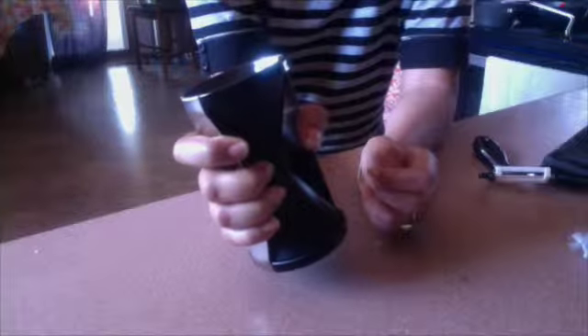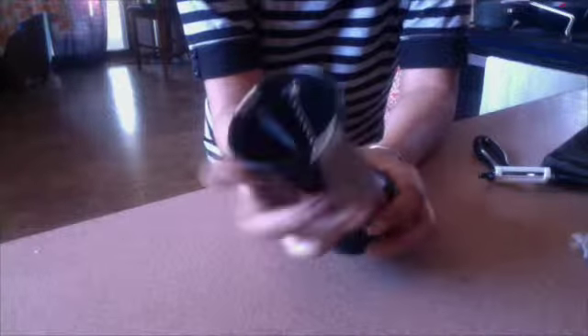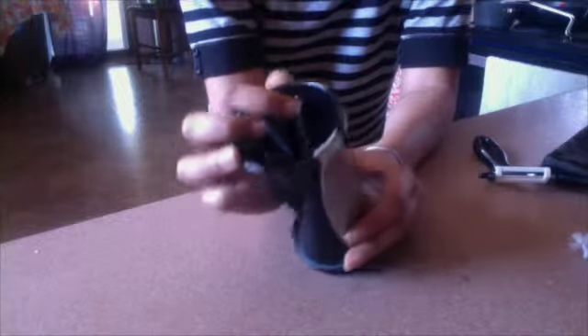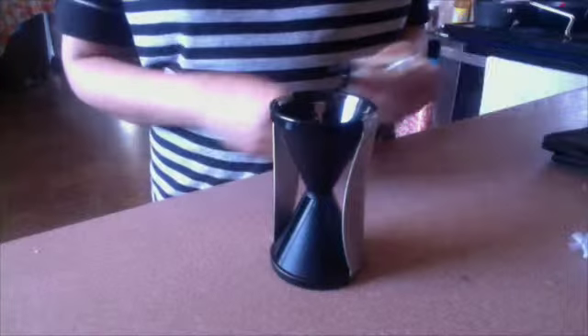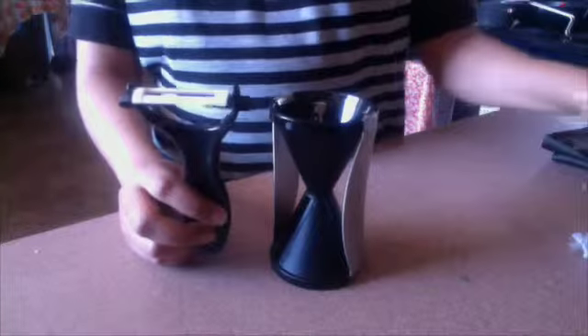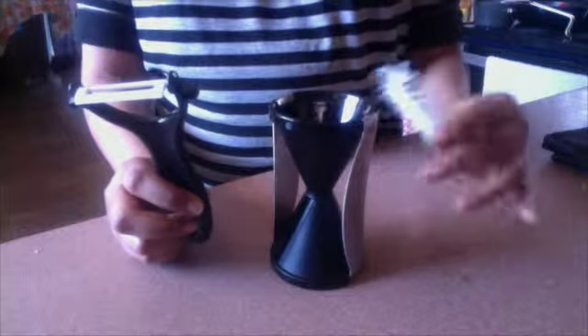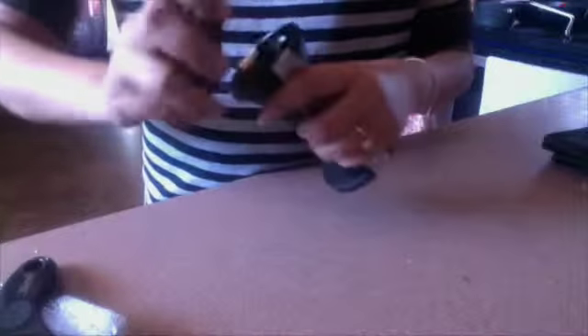The stainless steel blades — these Japanese stainless steel blades — are really sharp and you get beautiful, nice strands out. As an added bonus you also get a ceramic peeler and a cleaning brush, which makes cleaning the slicer after use very easy. There is also a protective cap included which makes it easier to twist your vegetables.